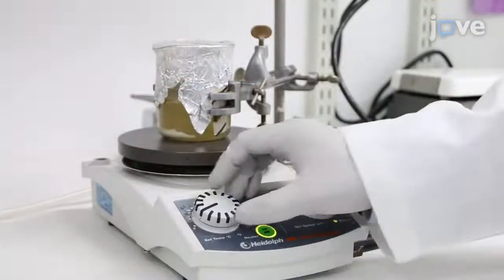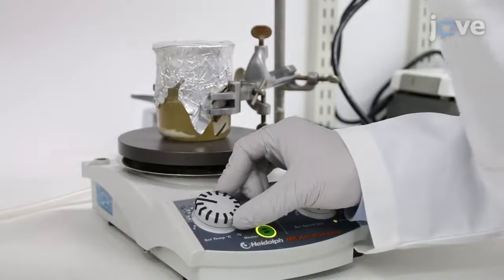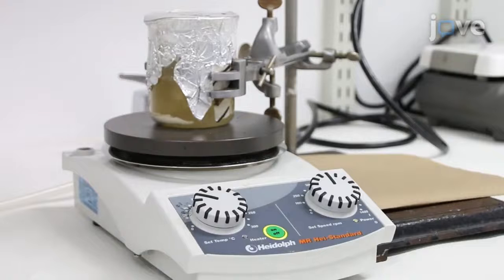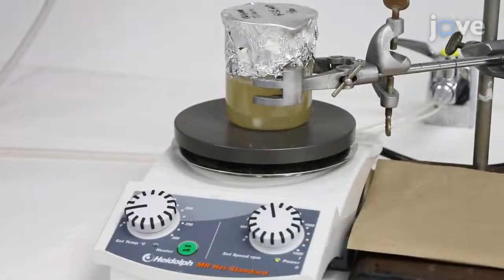Then continue the agitation at room temperature for 2 hours.